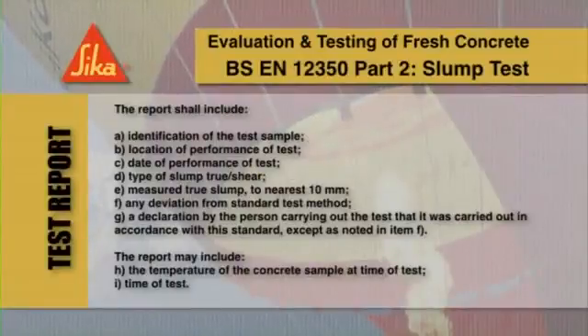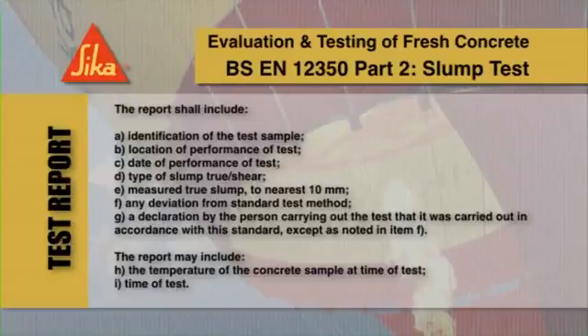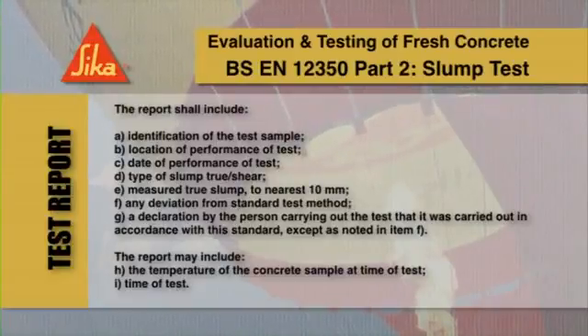The test is only valid if it yields a true slump, this being a slump in which the concrete remains substantially intact and symmetrical. Report the true slump to the nearest 10 mm. The following information must be included in the test report.